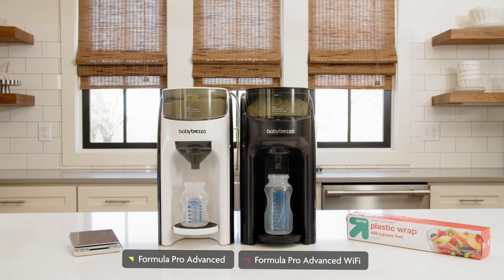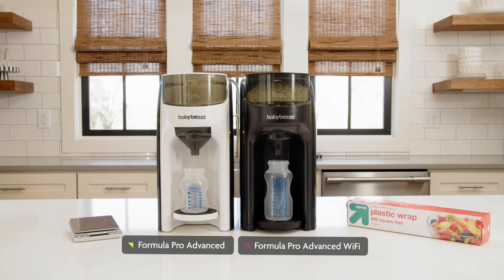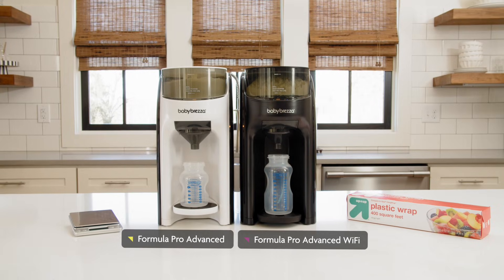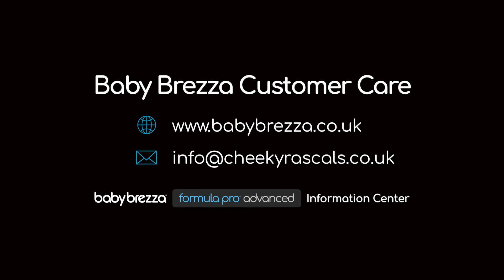You can repeat this test using any Formula Pro model, making up to a six ounce bottle. For larger bottles, there isn't enough room in the funnel to collect the formula, so the test would not work. For more helpful tips, visit our Formula Pro Advanced Information Centre or reach out to our customer service team.